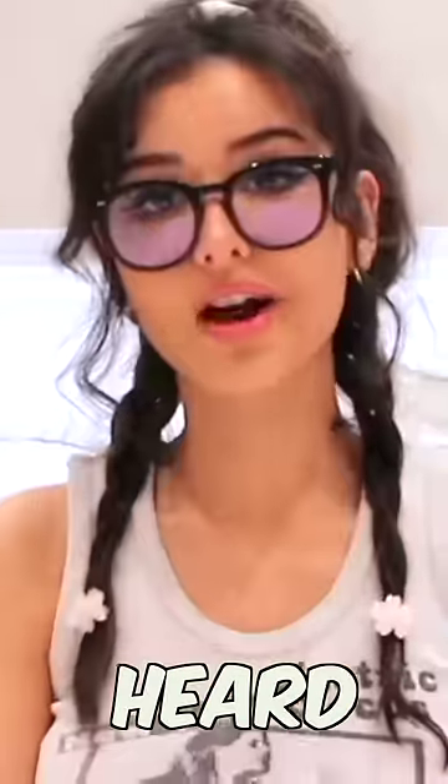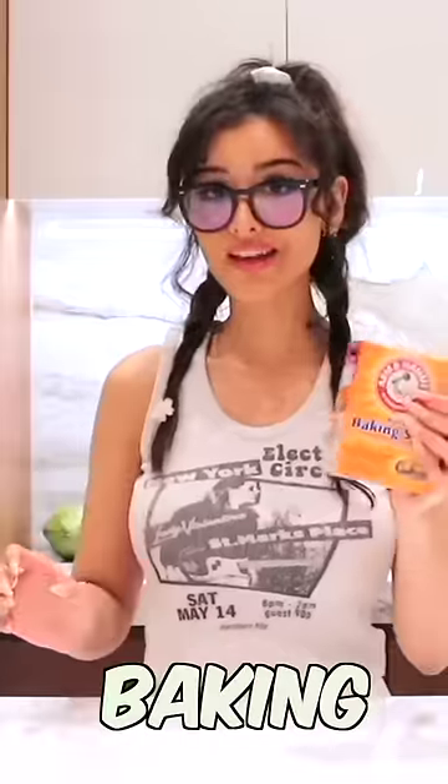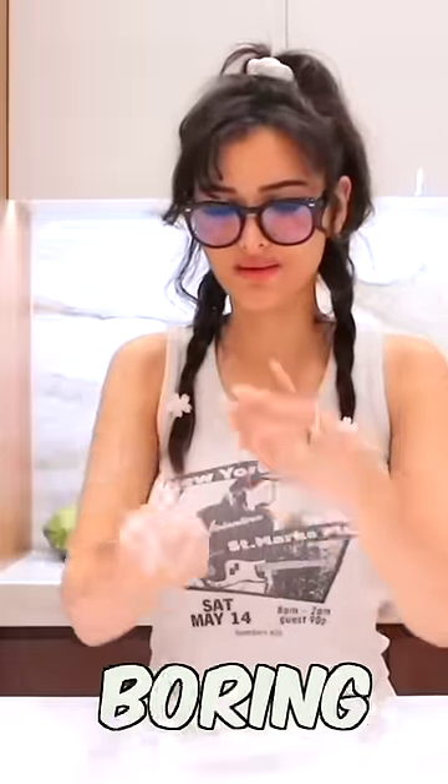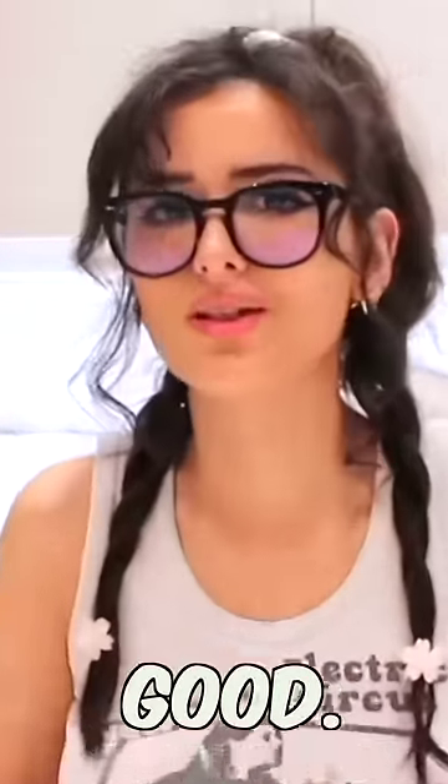If you guys do want to make snow, I heard of another hack - you take some baking soda and some white conditioner, you know, for your hair, and then we just mix it up. Made a little snowball - it's not a snowball, it is a baking soda conditioner ball. It's like slime and kinetic sand had a boring friend. At least the boring friend smells good.